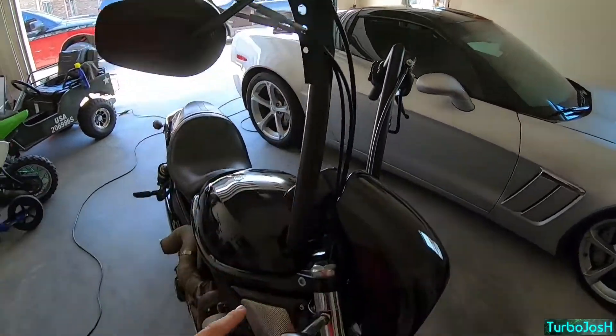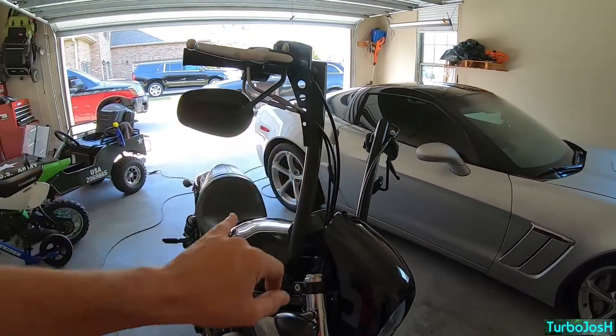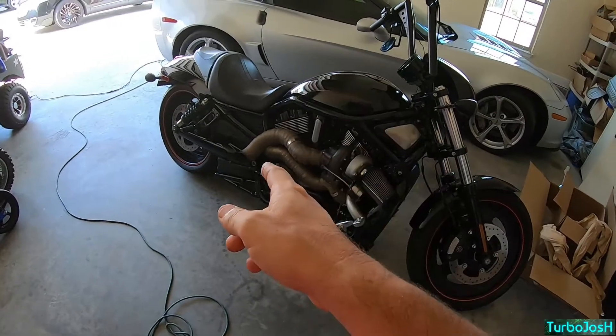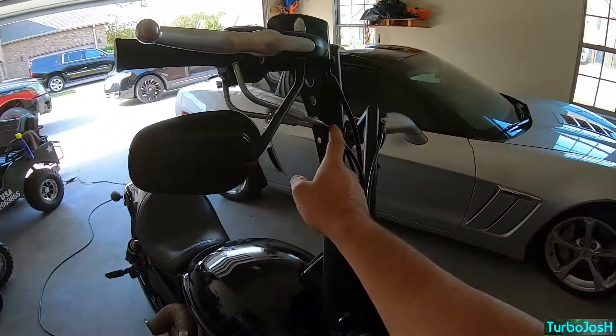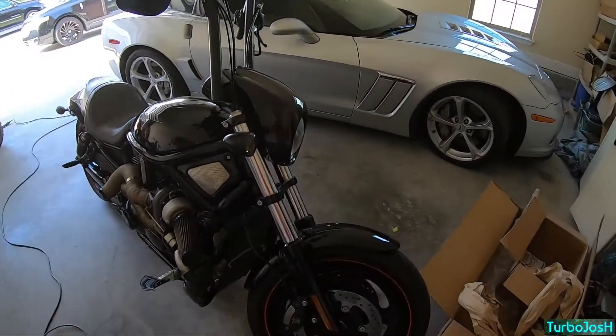I went with 43-inch throttle cables — I measured my existing ones and 43-inch ended up being perfect. I did a Magnum Shielding clutch line which was about 78 inches and cost around $140. My throttle cables were $20 with free shipping, and my brake line kit was about $120.